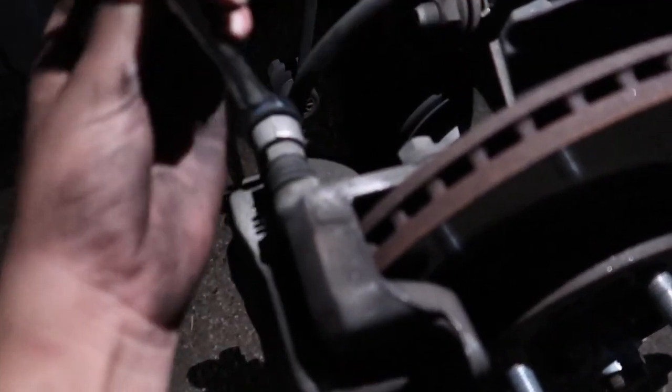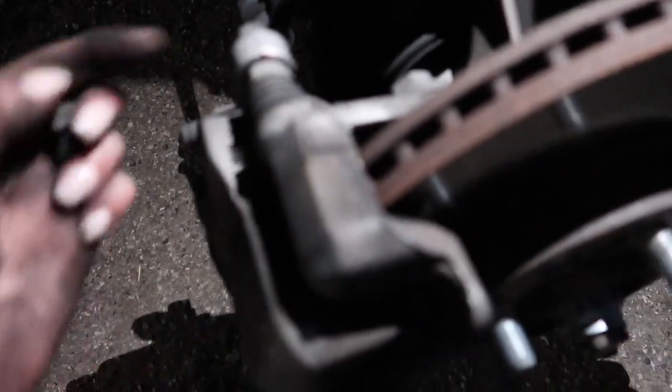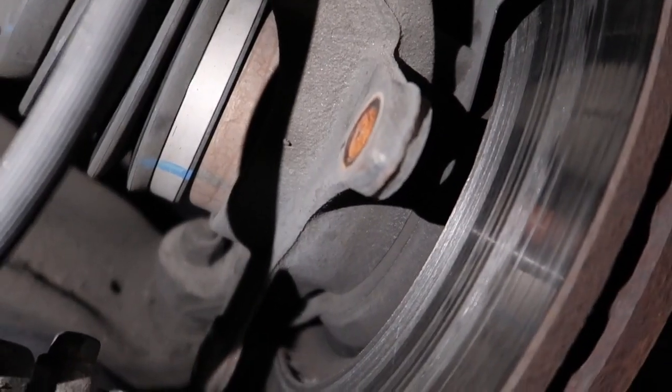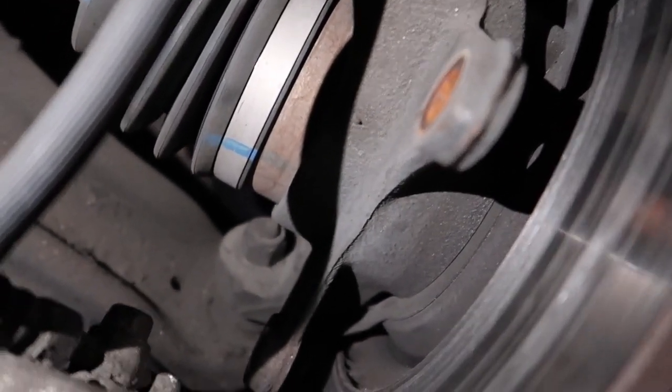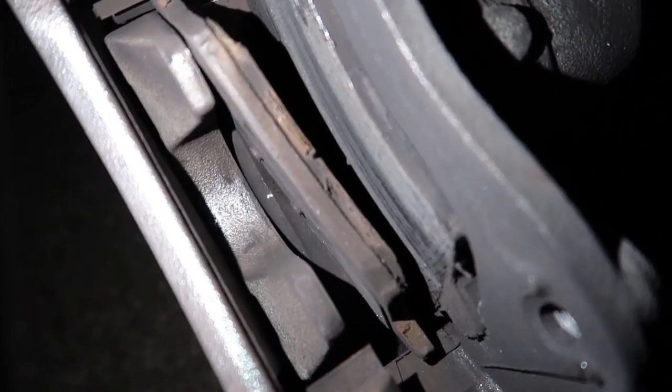Now I'm just taking off the top 14mm bolts for the pins and the caliper. I already got one off. You can see how terrible these are — pads are metal on metal.